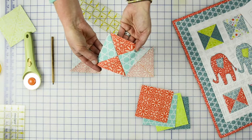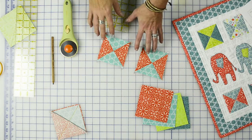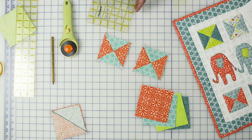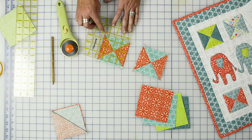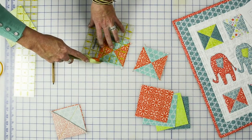Let's give it a quick press and then we can square it. Isn't it cool that from two squares of fabric we can actually make these blocks that have four triangles? Let's go ahead and square it up. You can use the diagonal on your ruler to line it up with your corners straight along the line in the center, and slice the two sides.